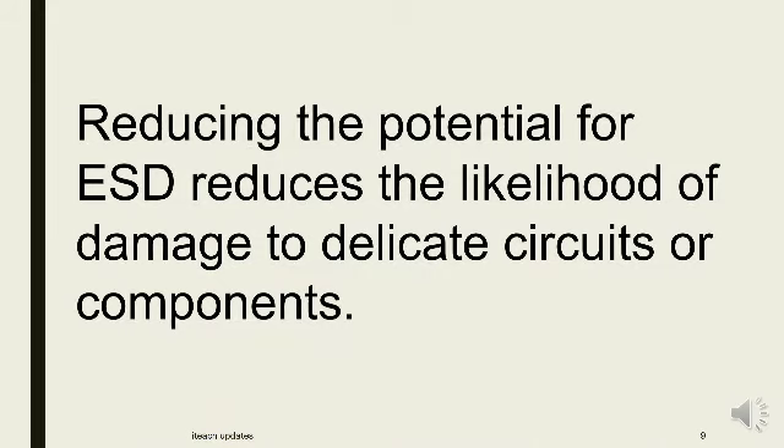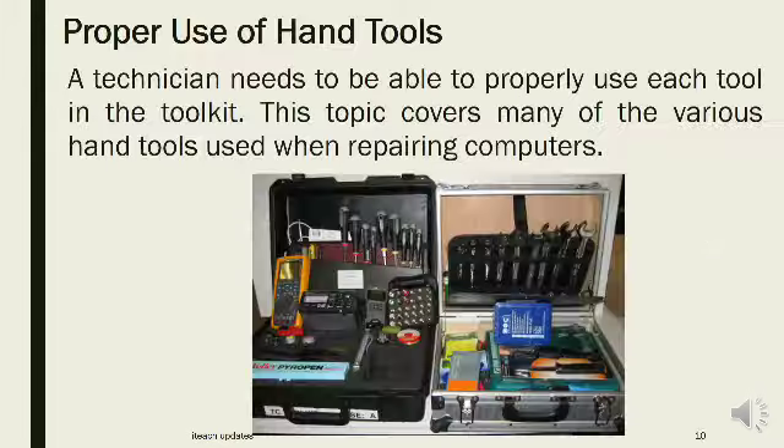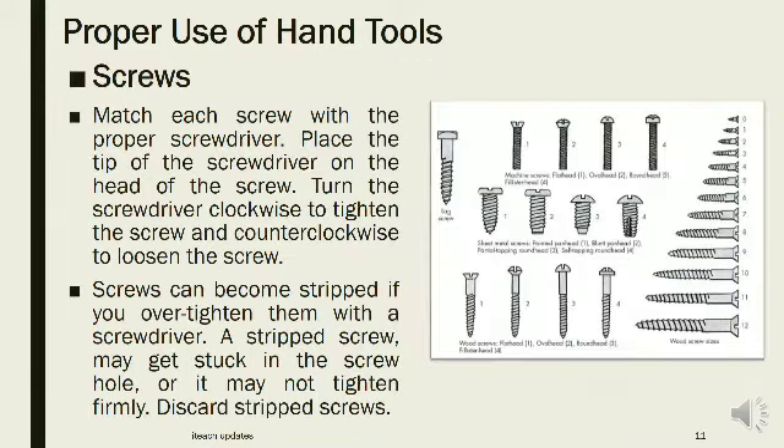Reducing the potential for ESD reduces the likelihood of damage to delicate circuits or components. Proper use of hand tools: A technician needs to be able to properly use each tool in the toolkit. This topic covers many of the various hand tools used when repairing computers. Screws: Match each screw with the proper screwdriver. Place the tip of the screwdriver on the head of the screw.